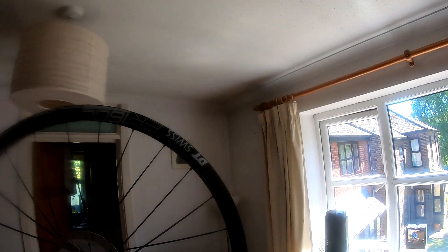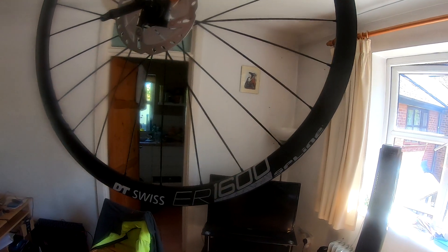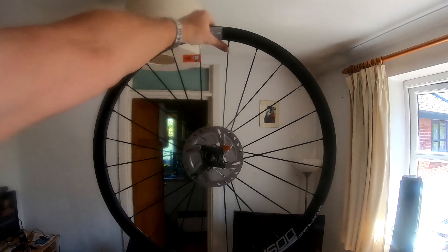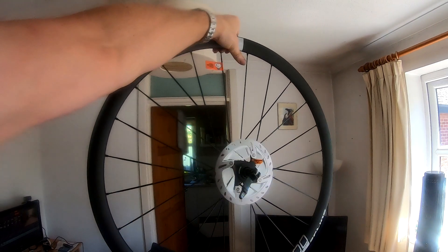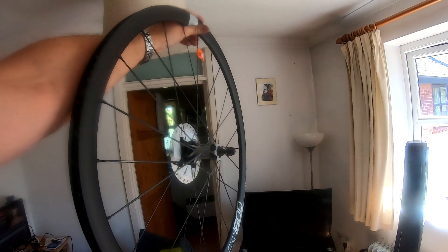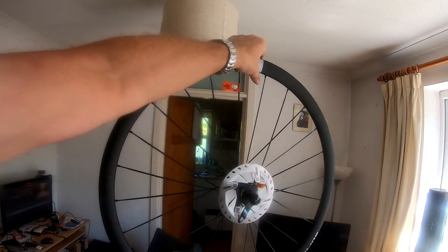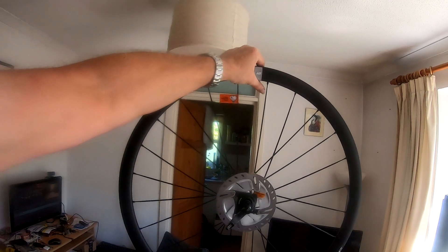And then there were these little babies - a pair of DT Swiss ER1600 splines. Don't they look sweet? Just got to get those tires on them now. That was what was in the two boxes.